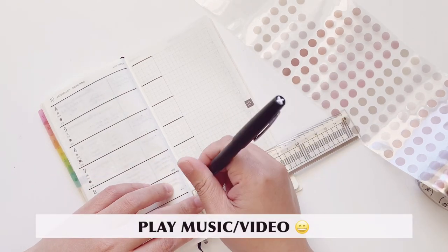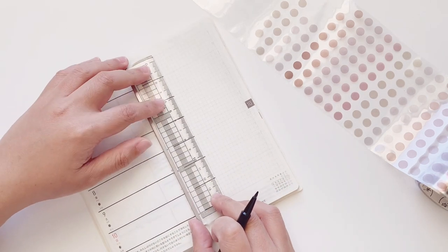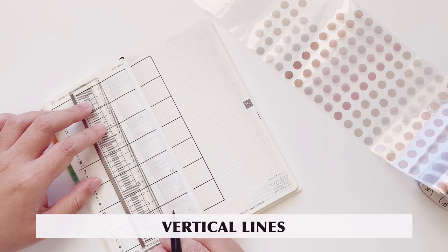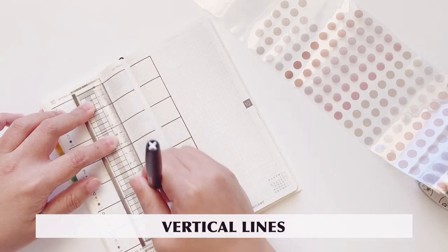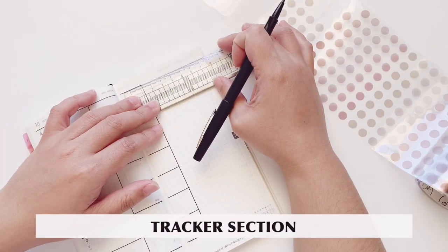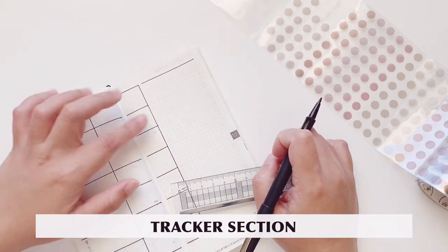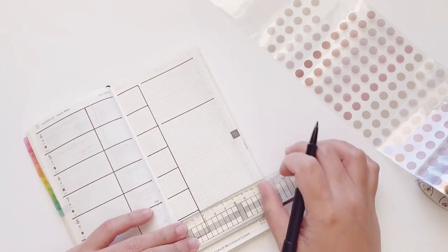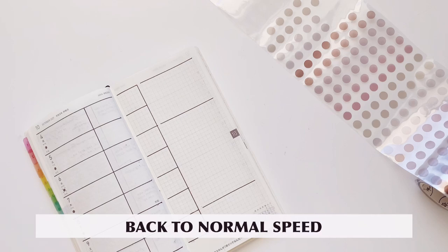Take your time, no rush. A few of my subscribers said that they play music or even watch videos while preparing their pages. Now I'm going to do the vertical lines. For the left side of the page I'm dividing it into two — there's a smaller section on the right-hand side and a bigger section on the left-hand side. For that blank space I'm going to make a tracker section, making it a bit bigger than last time. Under that I'll have my notes section, and at the very bottom I have a next week notes section.